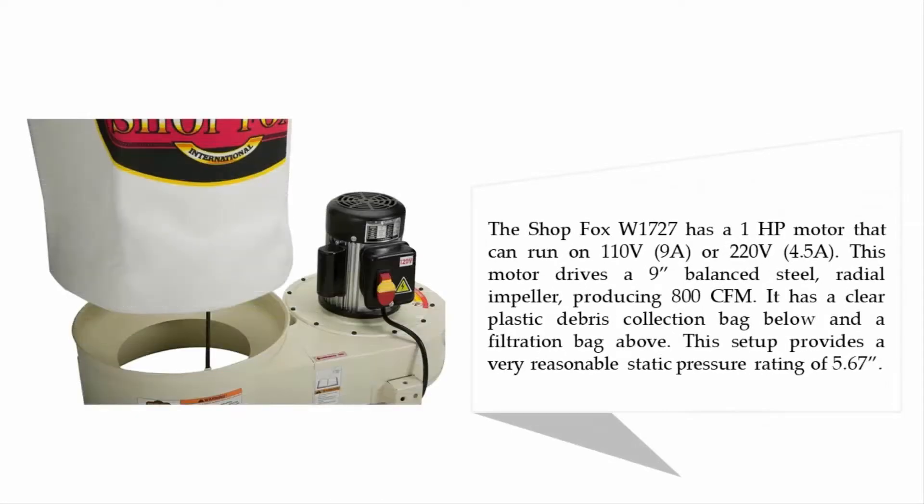The Shop Fox W1727 has a one horsepower motor that can run on 110 volt or 220 volt. This motor drives a nine inch balanced steel radial impeller producing 800 CFM. It has a clear plastic debris collection bag below and a filtration bag above, and this setup provides a very reasonable static pressure rating of 5.67 inches.